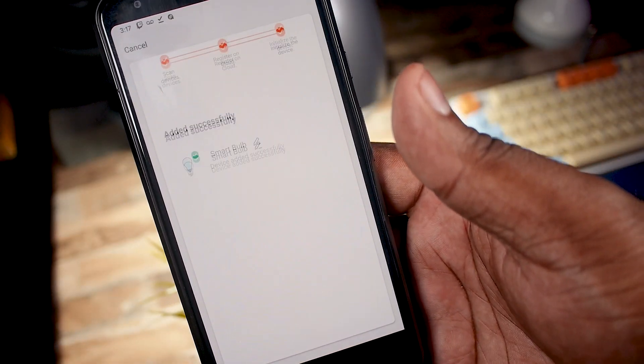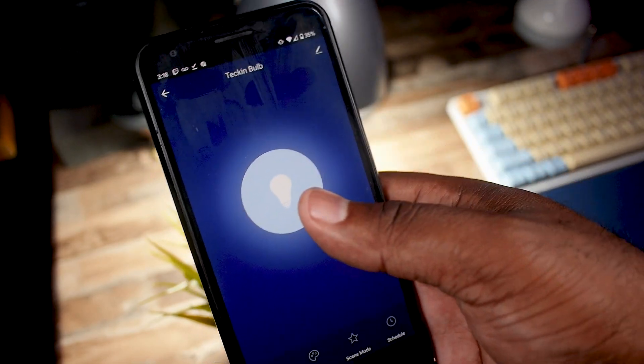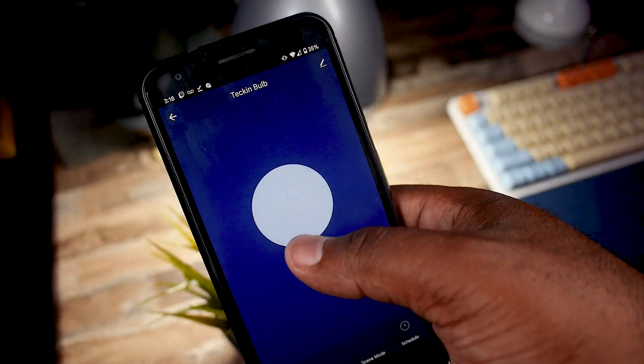First, it needs to be blinking. Once it's blinking and you're logged in, you can follow the steps and it should pair up pretty easily. Now that it's set up, let's showcase some of its colors and options before we put it head to head with my Lifex bulb.